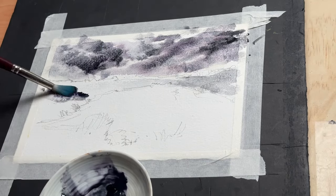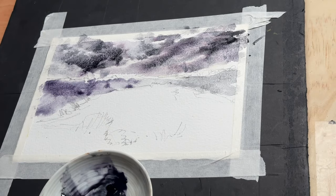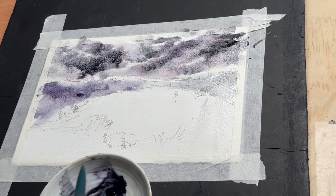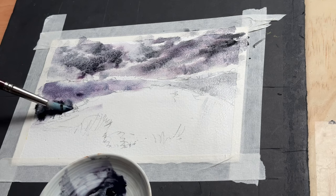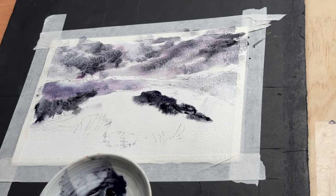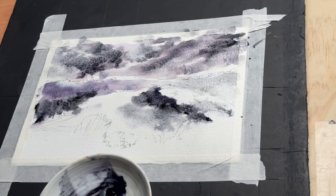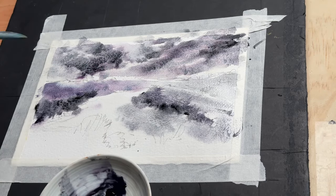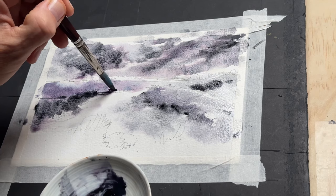Here you can really see the Moonglow property coming through on that left mid-ground. Now I'm wetting the water area because I want to create some reflections of the sky wet-in-wet. Because I'm working with two slightly different pigments I am thinking a little bit in colour, adding the Sodalite more as a shadow colour and the Moonglow as the main colour. But once more this would work perfectly well with just one pigment. A paint's grey is fantastic as well, because paint's grey is made out of three pigments in the traditional mix, so you will also get that colour separation.